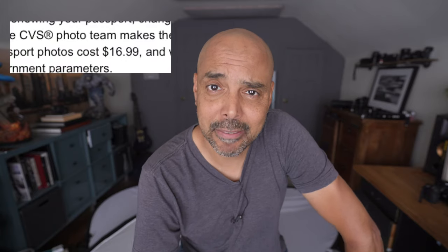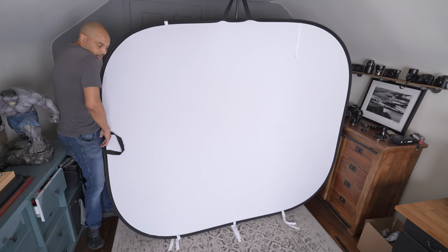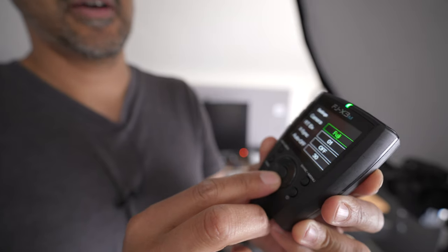I need a passport photo — not for a passport, but we're traveling to Italy and they need an international license, so I need a picture that is a passport photo size. I could pay and have someone do it, but as a professional photographer, I should be able to do it myself. So I thought I'd bring you along — not so much that you need a passport photo, but more for what my thought process is.